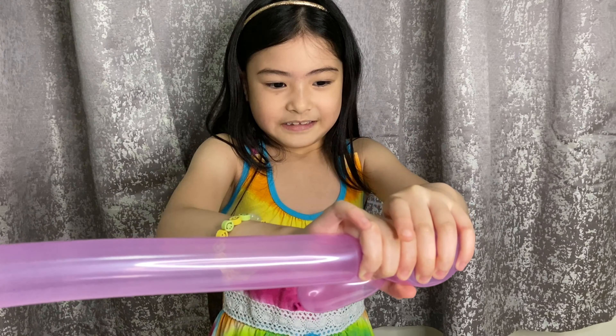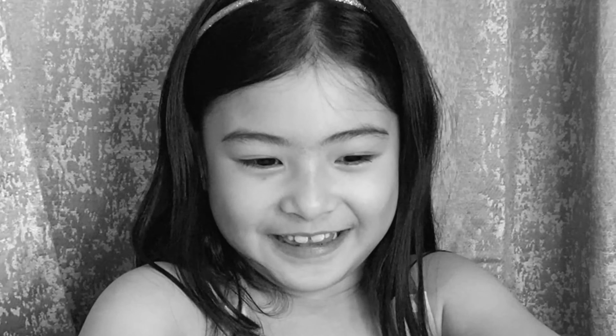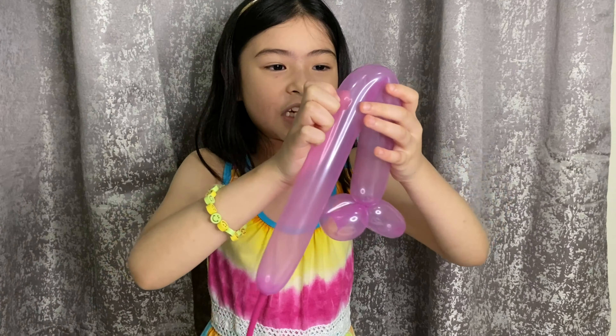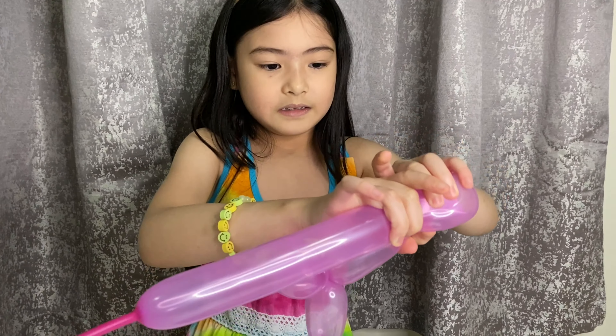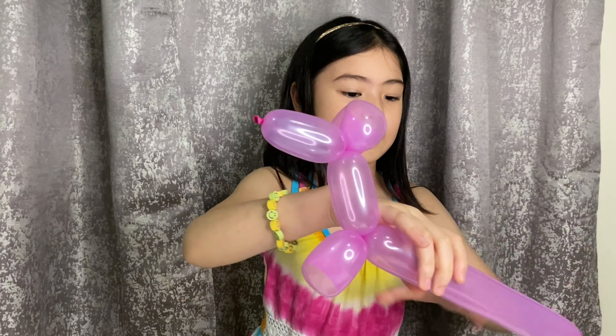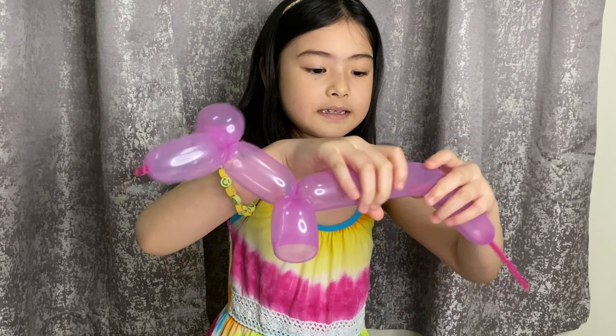And then twist it. And then make another U shape in the middle, and then twist it. And then make another U shape on the last.